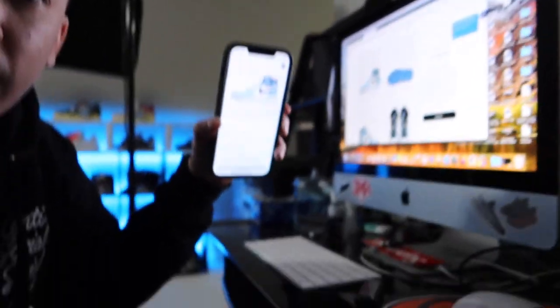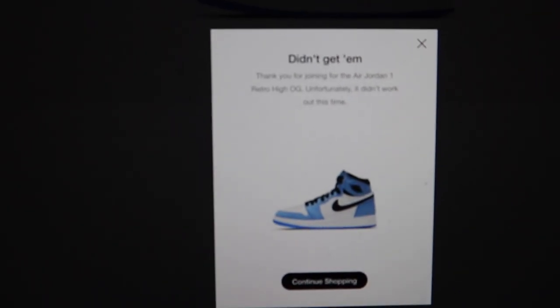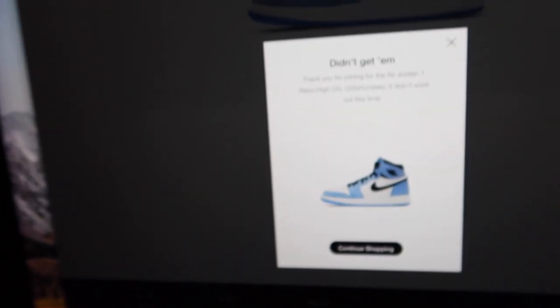I'm also going to try on desktop, so let's see if we can get this W. Hoping for one retail pair. We're trying — here we go — also on the desktop, wish me luck. Desktop got an L already. Still waiting on the app — it still says pending. Not looking good. And it's an L on the app too. L online. Now it's time to hustle.